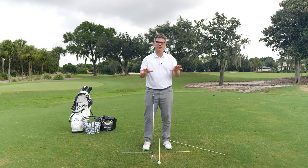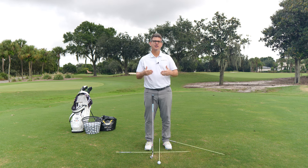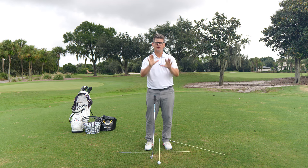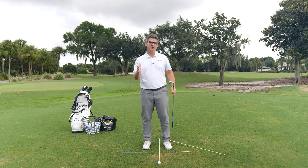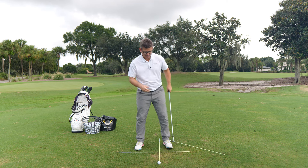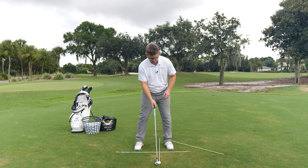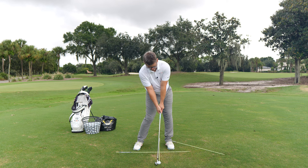One of the things I want to cover before I start teaching you step number one is I want to get into your brain what you're going to be looking for on camera — both from a face-on perspective and a down-the-line perspective — when you back-check this stuff to know that you're ready to start moving into step two and step three. Step two is actually where you're going to really look for your impact position, but I want to cover this now.